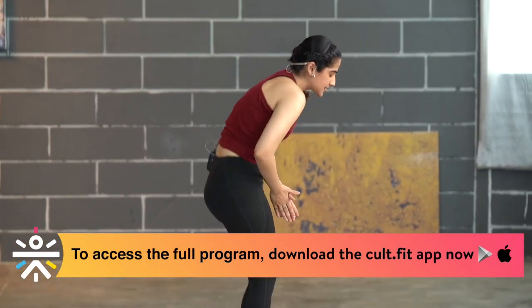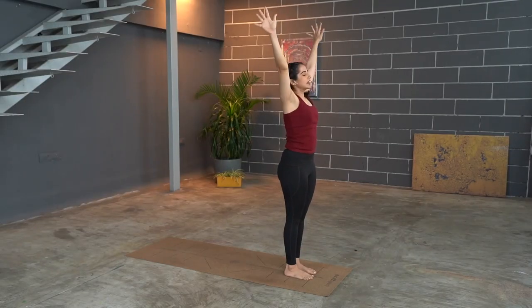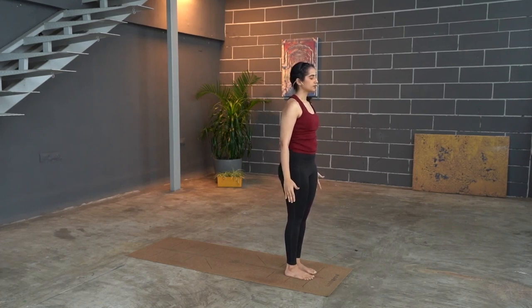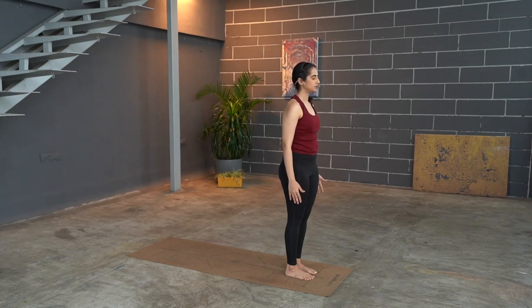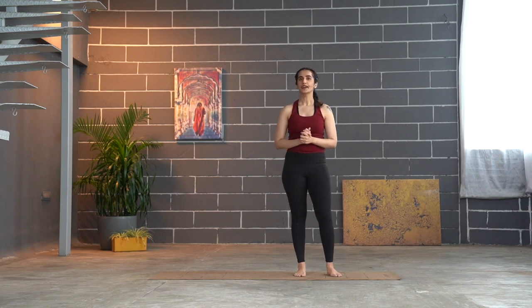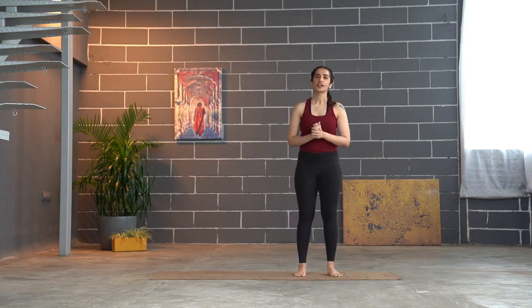Slowly bring your hands down, tuck toes, step the leg forward — feet together, fold into Uttanasana. Raise the hands up and exhale, bringing the hands by the sides in Tadasana. Take a moment and breathe, allow your breath to come back nicely, reset yourself here. With that, we have completed Vinyasa one and will shortly move into Vinyasa number two.